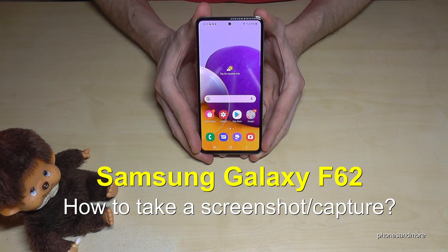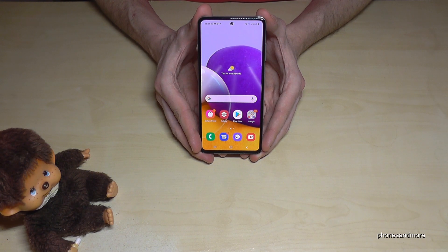Hello everybody! I want to show you with this video how you can take a screenshot with the Samsung Galaxy F62. There are two ways for it — let me show you the first one.